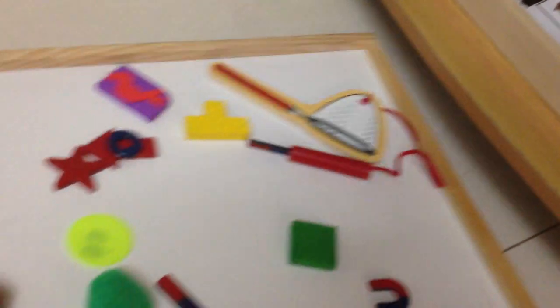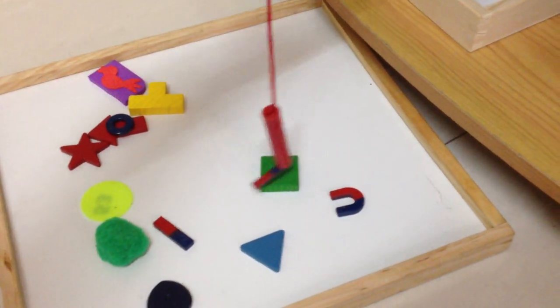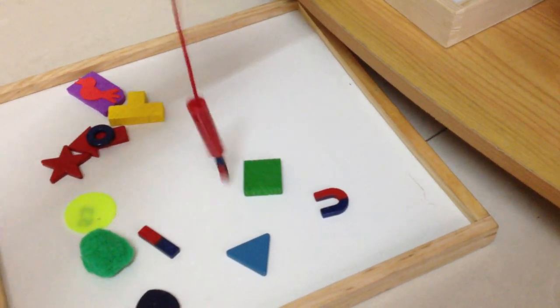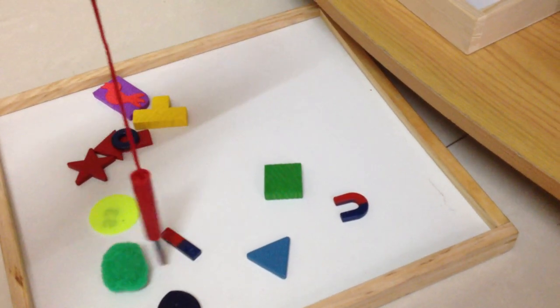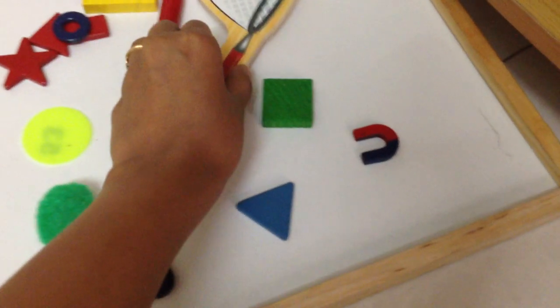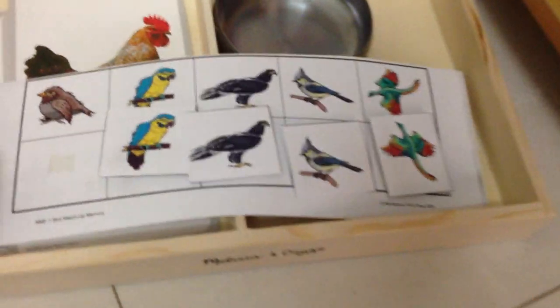Then we have prayer time, followed by a magnetic and non-magnetic activity — a simple science-based activity. He tests objects to see if they're attracted by a magnet. For example, this one is not magnetic, but this one is — and a magnet also attracts another magnet. There are so many things you can teach your child with such simple activities.